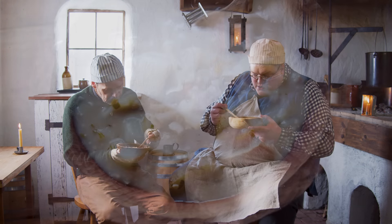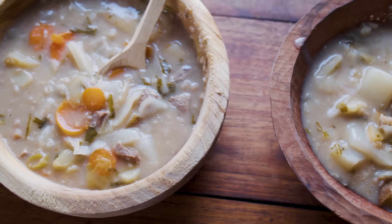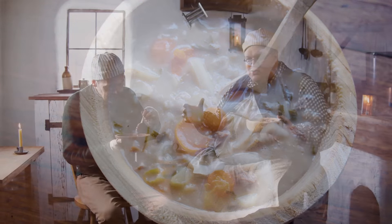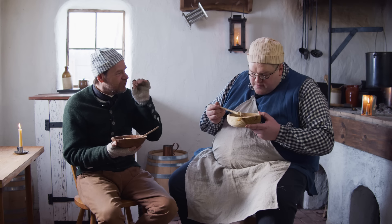It's definitely hearty; there's a lot going on. It's got carrots, turnips, and I think the parsnips really come through — that sweetness from the parsnips. And then compared to everything else, there's only a little bit of meat, but you cut it small enough that it fills it out. That's the whole idea: cut it really small.